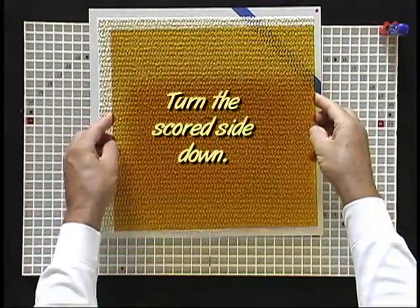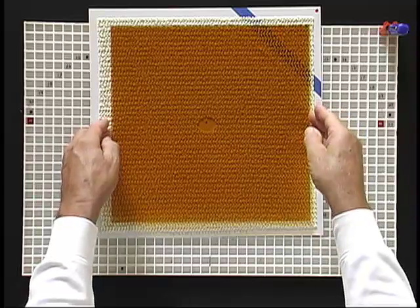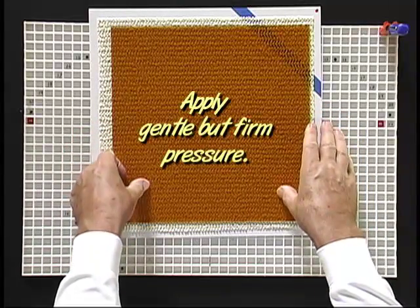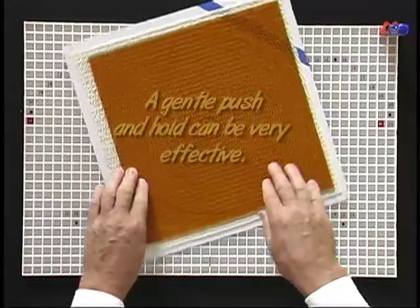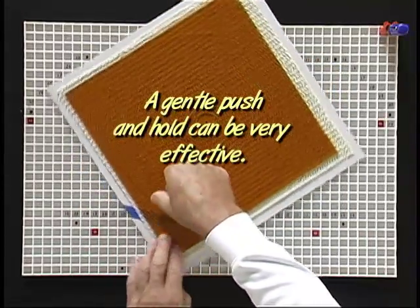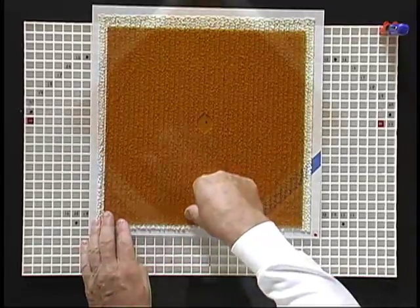I will run the outer score first by applying gentle but firm pressure on the score at each of the four corners. I will continue to press over the score until it is run, and then run the inner score in the same manner.